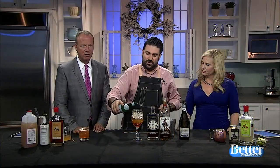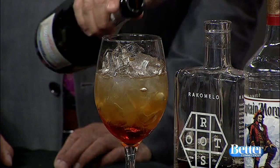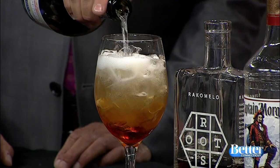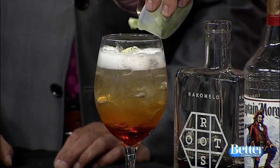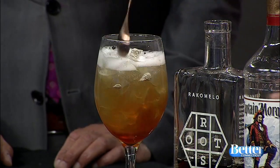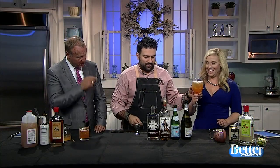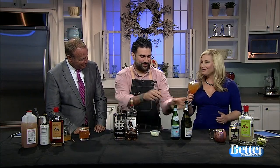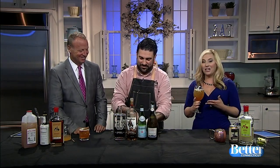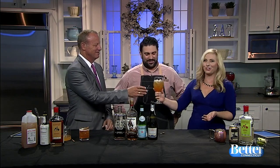Then we're going to do some club soda — we've got Pellegrino here — and a little bit of Prosecco on top, so you've got a lot of bubbles going on. Then just some cut-up Granny Smith apples as garnish. Tasting it: it's good, it doesn't taste like anything heavy. Be careful because it just tastes like a cider-flavored seltzer water.